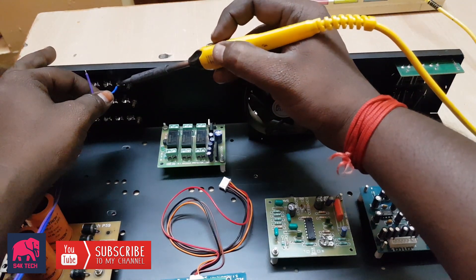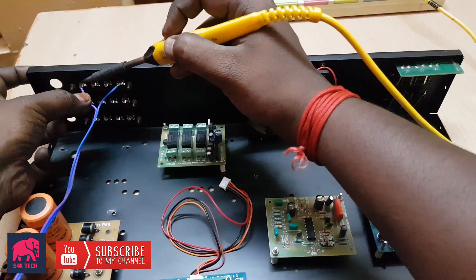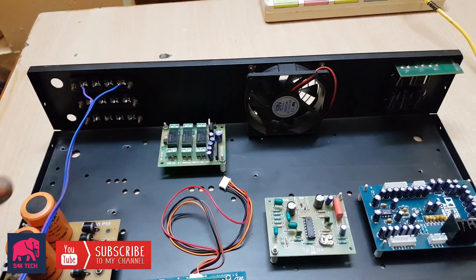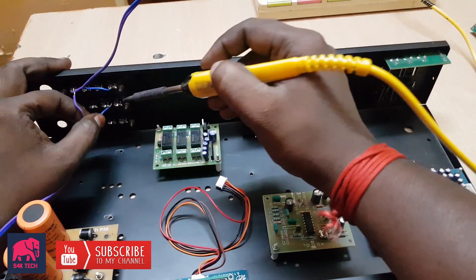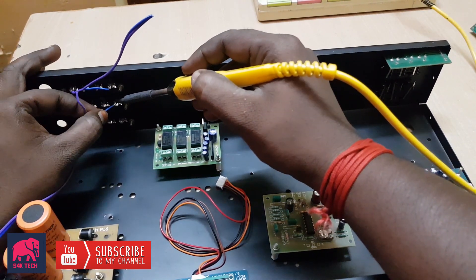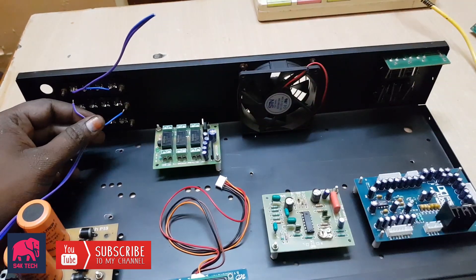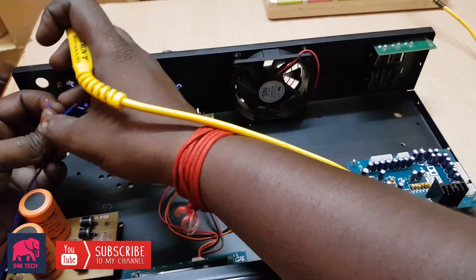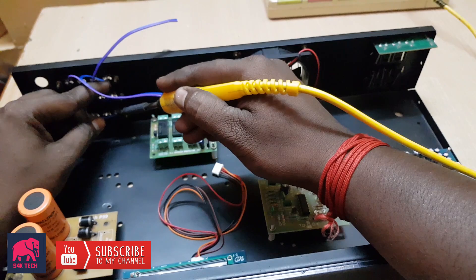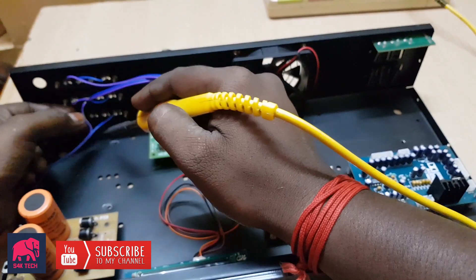Let's start with the speaker terminal. We have two lines of speaker protection. You can connect the ground directly to the board, and connect the speaker protection only to the passive terminal.